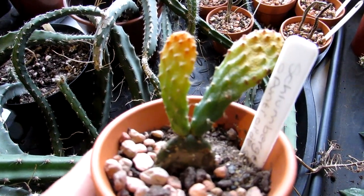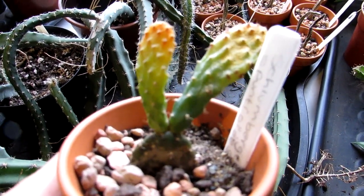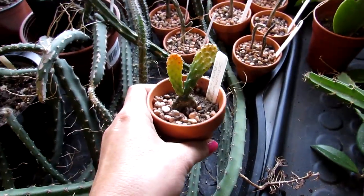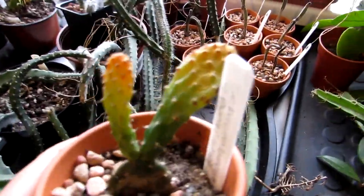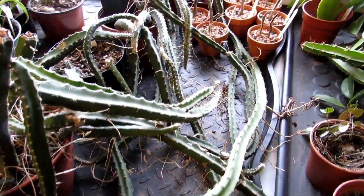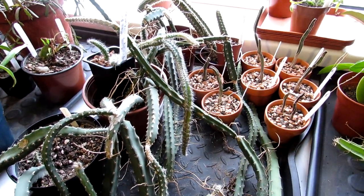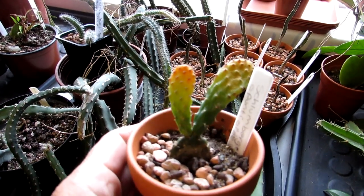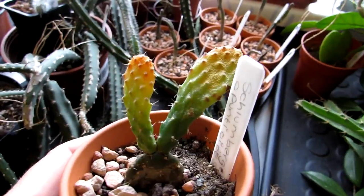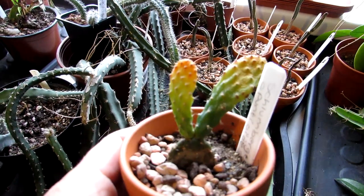It is a very difficult type of Schlumbergera to grow in cultivation. This one I got as a cutting and it was actually doing very well — it formed two lovely pads and was doing great. I have it here in my grow room in a south-facing window, but I normally keep it where it's not in such strong direct sun, because Schlumbergera prefer a bit more shade than desert-type cacti. I noticed literally this morning that this has appeared over the past couple of days — I noticed it yesterday forming a little bit yellow at the top and just thought maybe it needs some fertilizer, and never thought nothing of it.